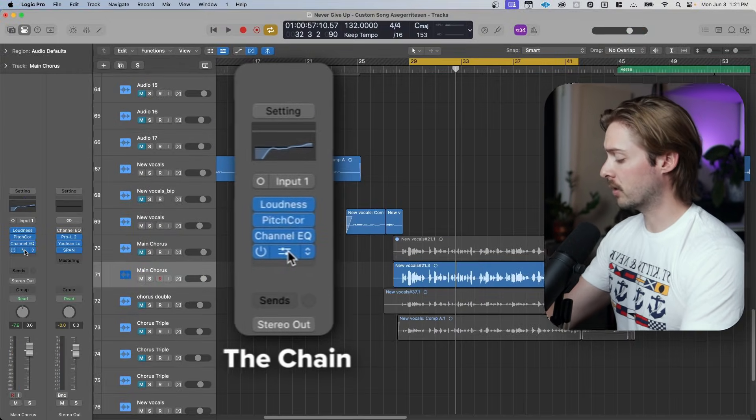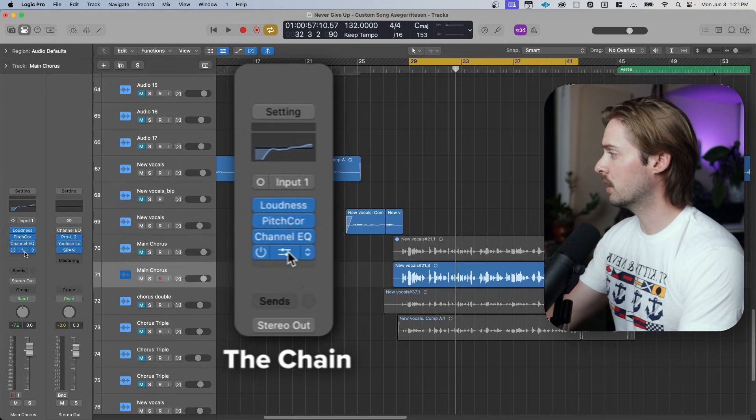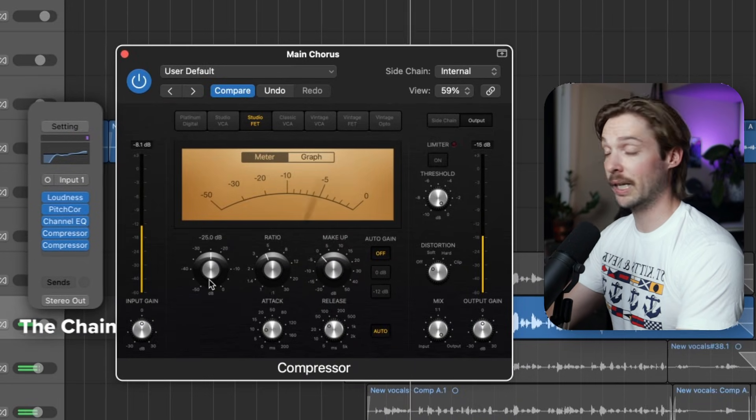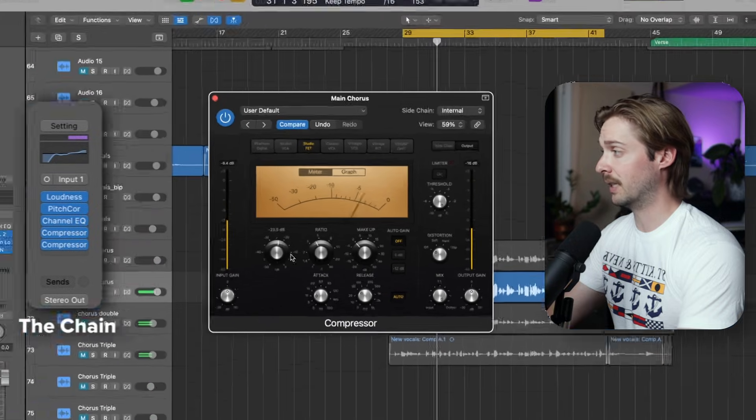Then duplicate that same compressor and all of its settings by holding down option, clicking, and dragging. Then adjust the threshold on the second compressor until you're getting about negative five decibels of gain reduction again.